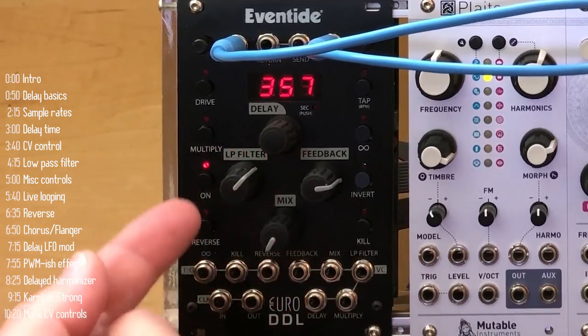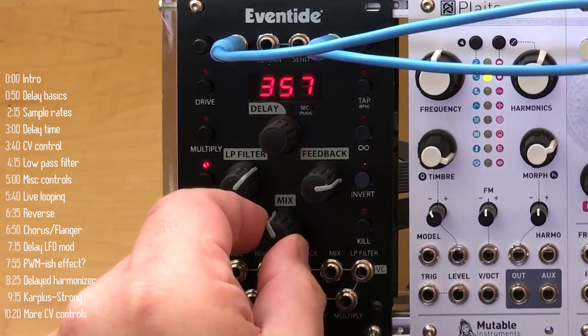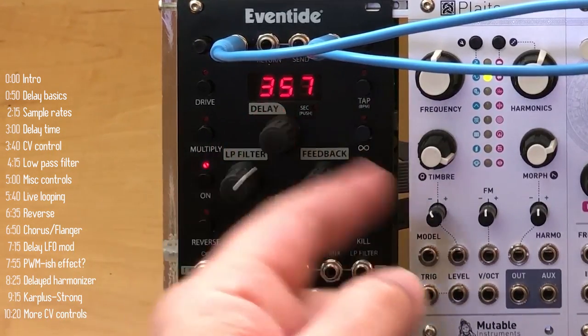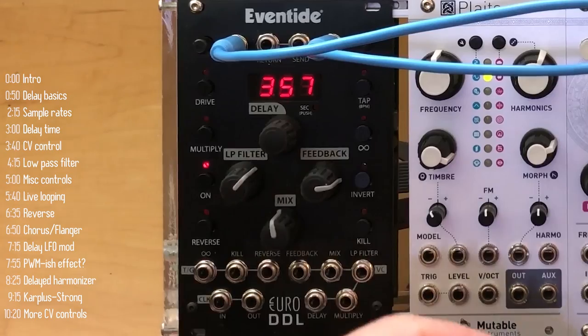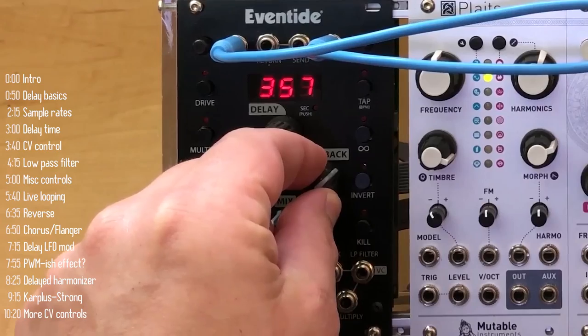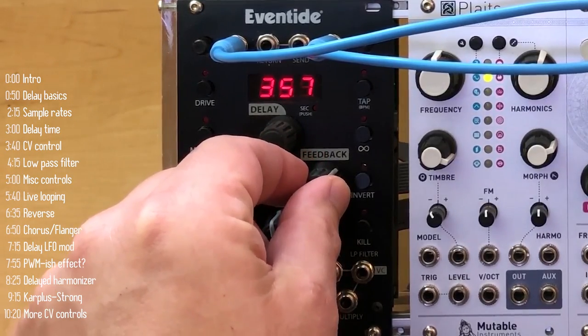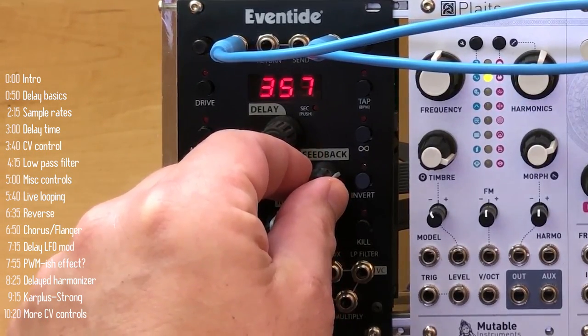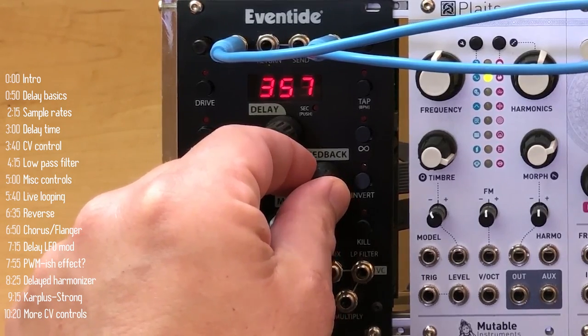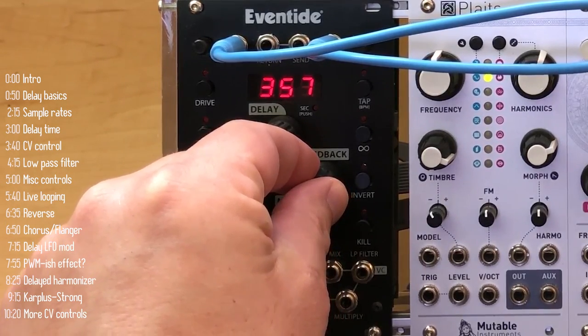Delay simply samples a snippet of audio and plays it back at a predetermined millisecond or second interval, which also happens to be the sample or feedback loop length. The feedback knob controls the level of the audio next time it's played back, or effectively how many times it's played back. As long as you're under 100, it will eventually fade down, and you can turn the knob all the way up to 110 to get wild feedback effects.